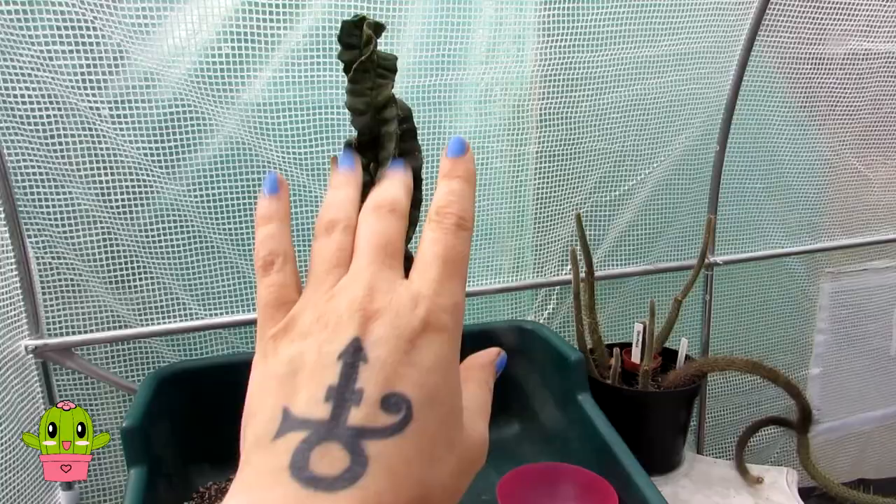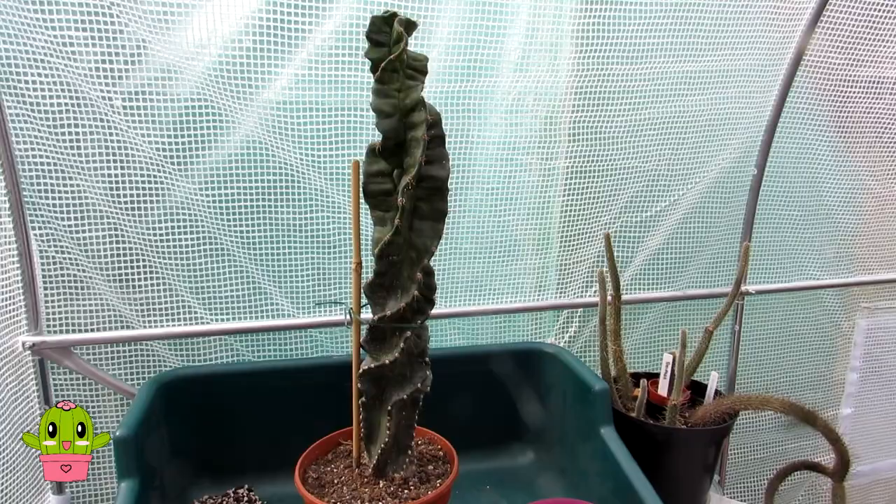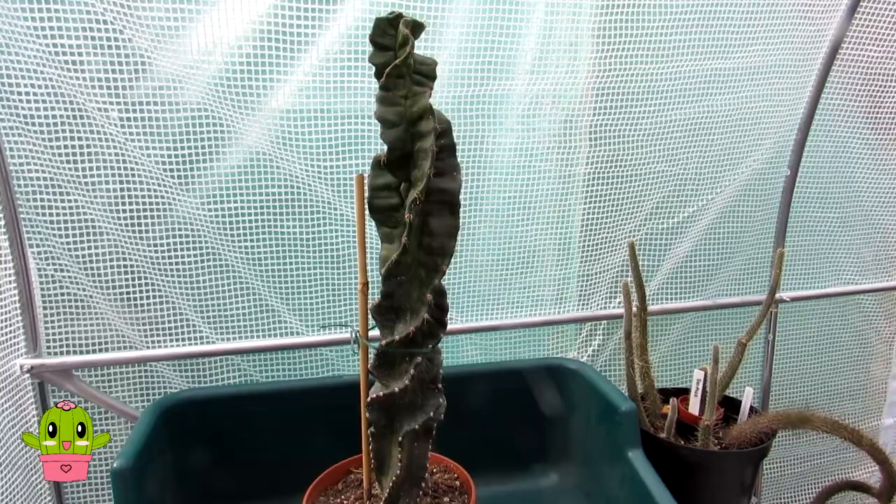Hello, I'm Lynne from Desert Plants of Avalon in the north of Ireland, and in today's video I'm going to be talking a little bit about scale insect on Cereus spiralis and what you can do to remove it.